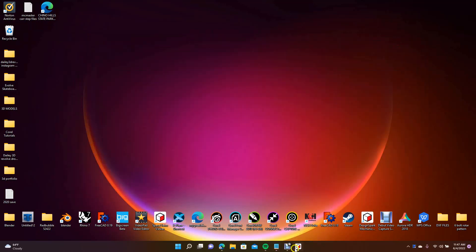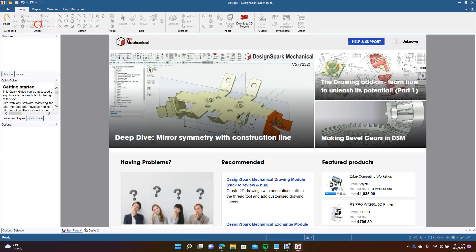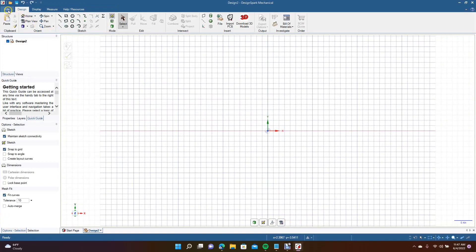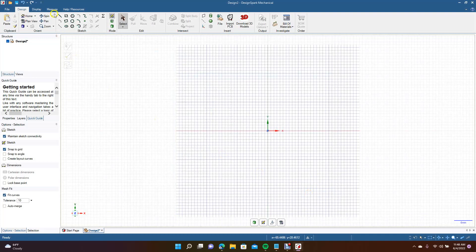We're going to be showing you how to create a part in DesignSpark Mechanical and then get a pre-modeled part from McMaster-Carr. We're going to create this part in millimeters, so go to Design Spark Options, change units from inches to millimeters, and click OK.